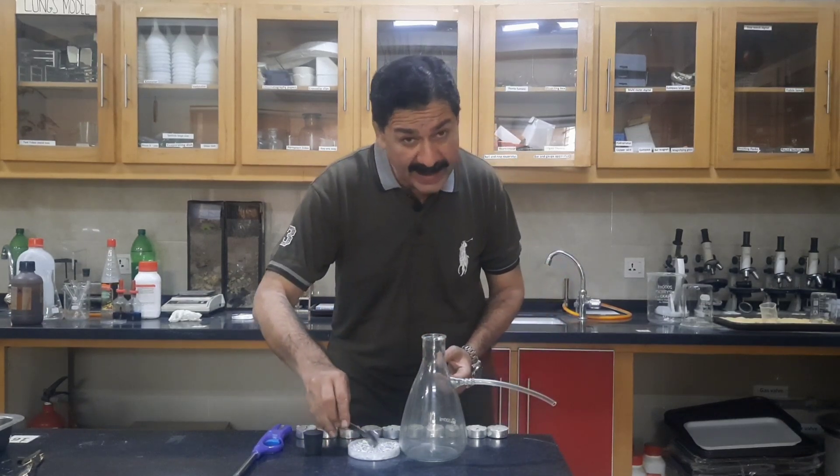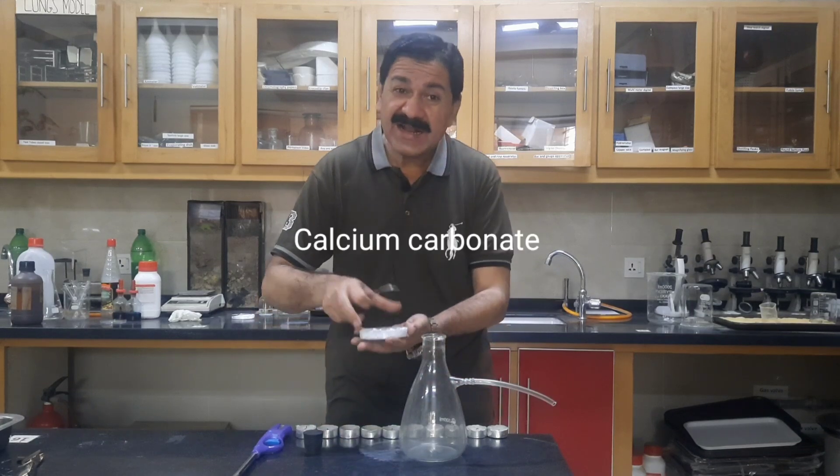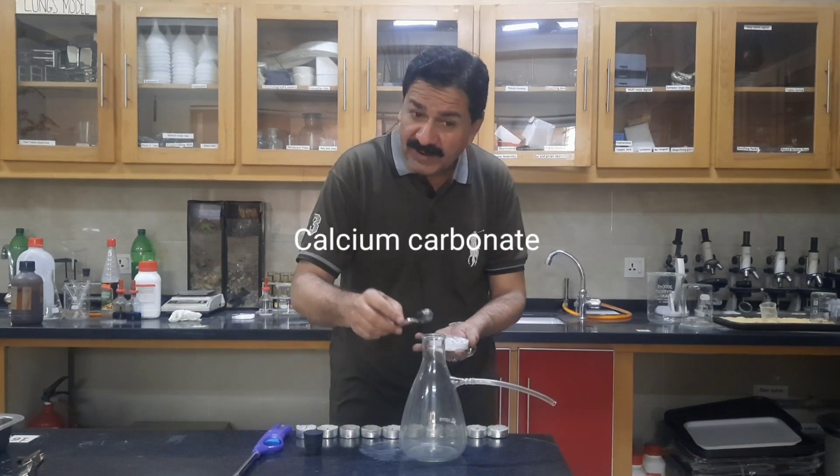So first of all, I am going to add 2 spoons of calcium carbonate marble chips in the flask.